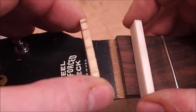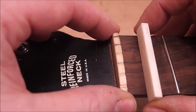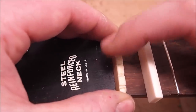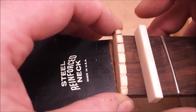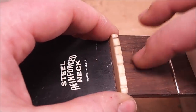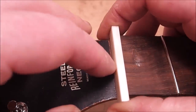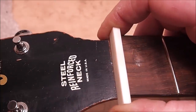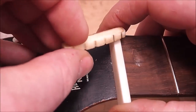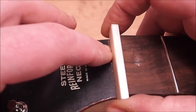Looking at this old nut, it's very thin for this style of guitar - almost a little stingy. It's probably too low at this point so I'd have to shim it up, but if we're going to do it we might as well go all the way. I'm making a new one that's slightly wider. The original is just over four millimeters - 160 thousandths in width - this one's about 185, which looks more normal on this style of guitar.